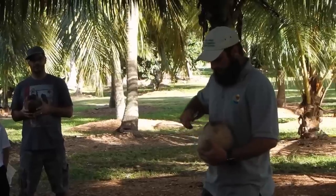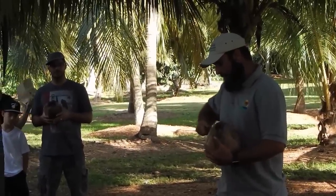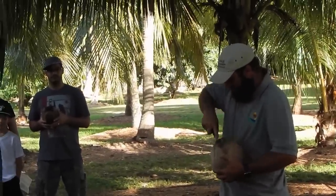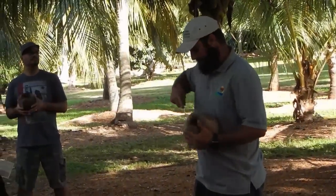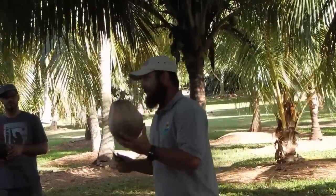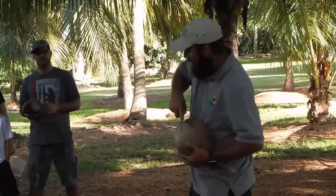What you do is simply work your way around the coconut, kind of like if you look at it from the top, you're cutting it like a pizza. Believe it or not, some people don't even know this is a coconut, because they're only used to seeing the coconut they get in the store, which has already had all the hard work done.